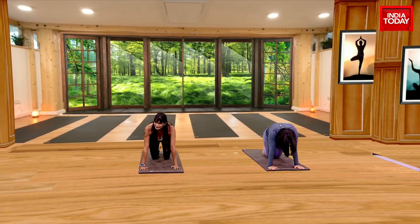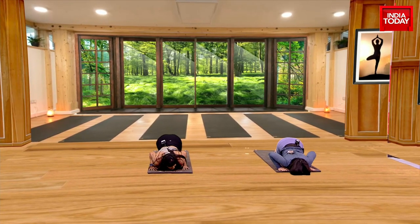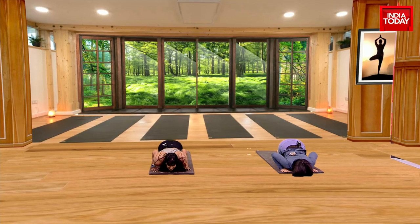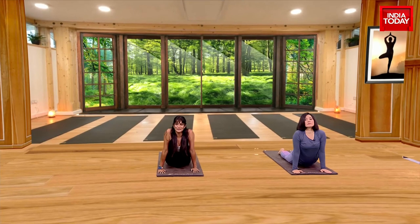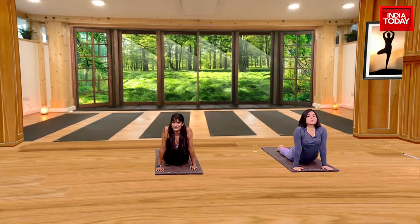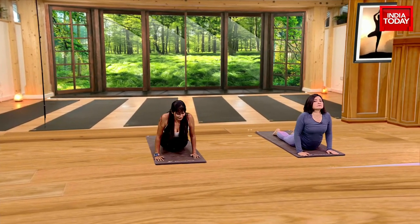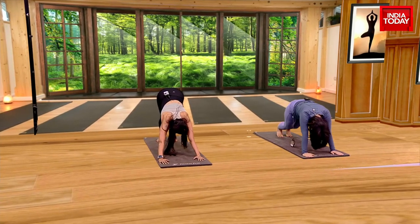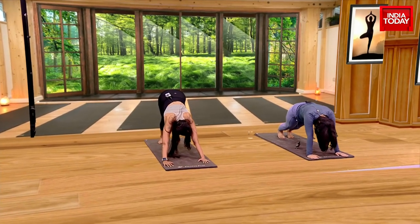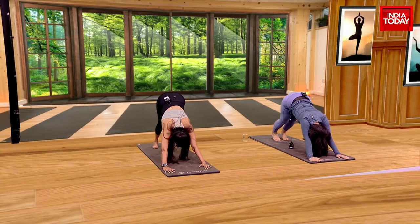From here, drop your knees and drop your chest — the Ashtanga Namaskar. Inhale, lift up into Cobra. Cobra is not going to be like this — I see a lot of people do it incorrectly. Really pull the shoulders away and open the chest. Exhale, tuck your toes, come back into Parvatasana, which is your downward facing dog. It's a V-shape — push your hips up.